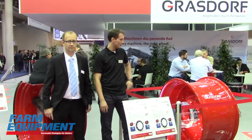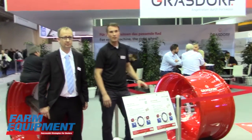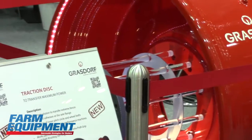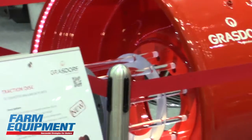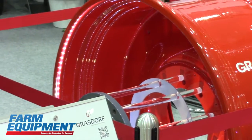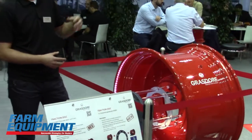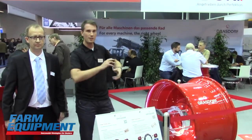Let's start. The new innovations of our wheel are in this area. We have a reinforced inner pitch circle with more material to get higher durability in this area. For the big tractors with more than 350 horsepower up to 600 horsepower we use this traction disc. This traction disc is to protect the inner pitch circle.